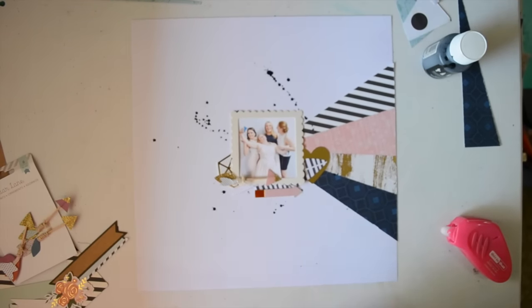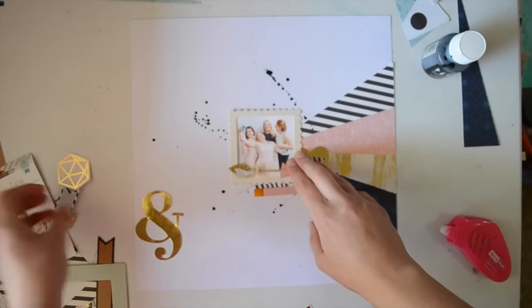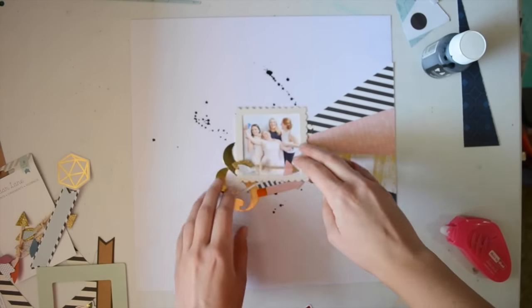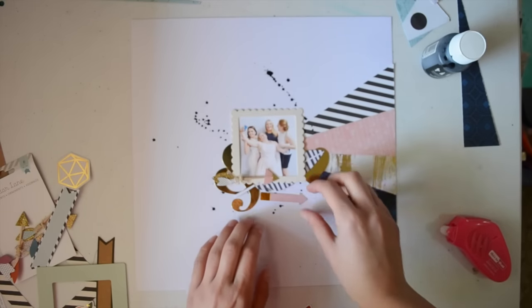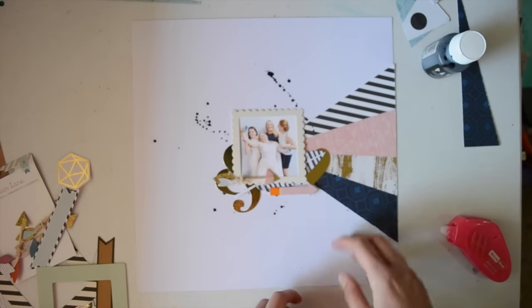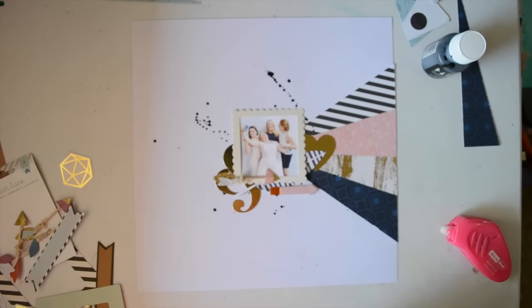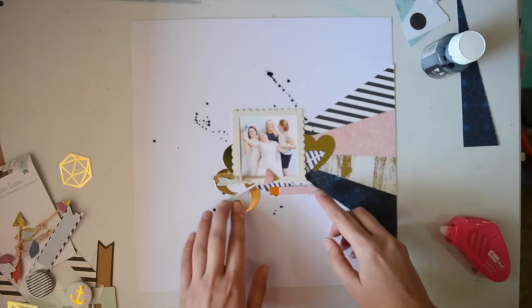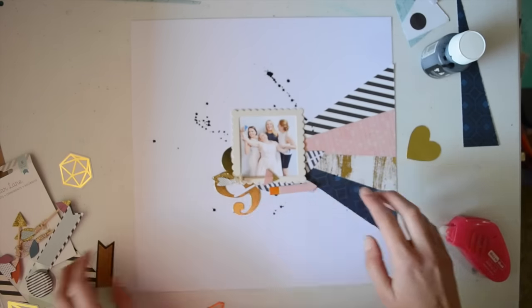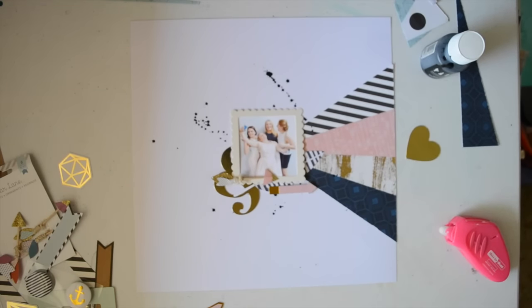Now I'm just adding a few more little things behind my photo. The leaf is from the ephemera pack in the Scrappery kit, and the other two are from the Jen Hadfield ephemera. The arrow — there was another little packet of cute little tags and circles and stuff, and I think that was from that.